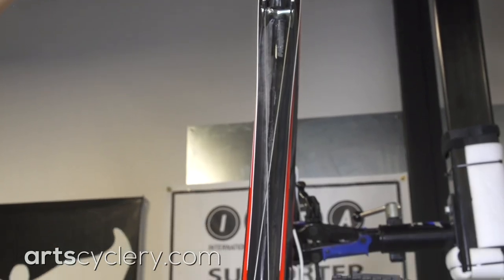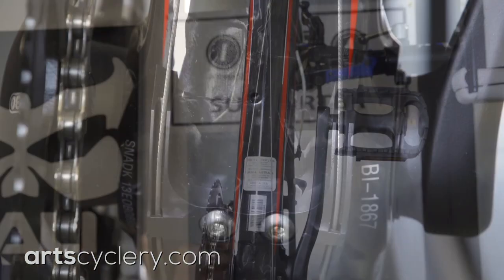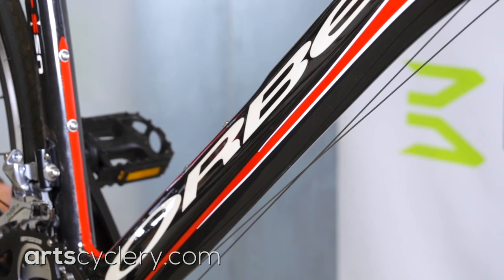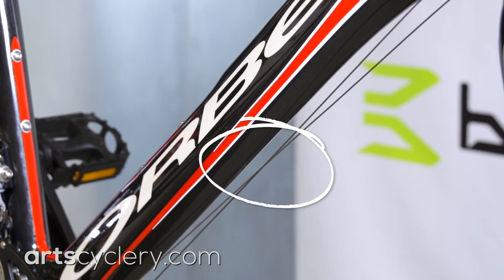There is also additional friction to consider at the bottom bracket, where the cable will drag on the inside edge of the cable guide. Lastly, sometimes the cables will rub on each other where they cross.